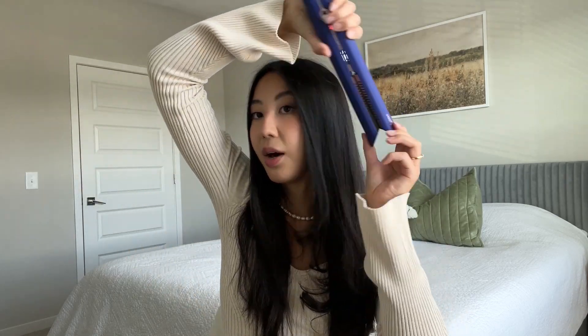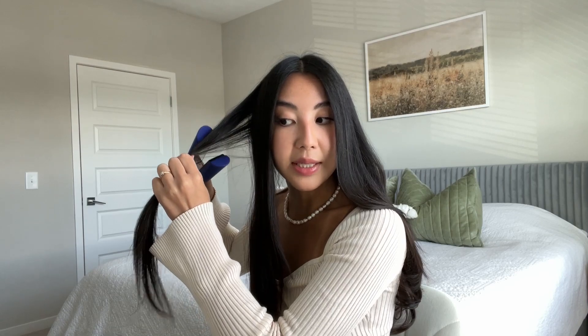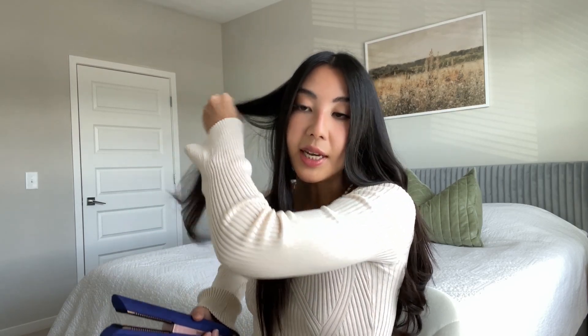Just super quick and easy — when you curl it, move it out to the back. One thing I noticed about this styler is that at 365°F my hair is not hot at all. Normally with any curling iron or flat iron my hair would be so hot it would almost burn me, but with this it's just warm. I can touch my hair right after, which I love — with my old flat iron I would always burn myself.